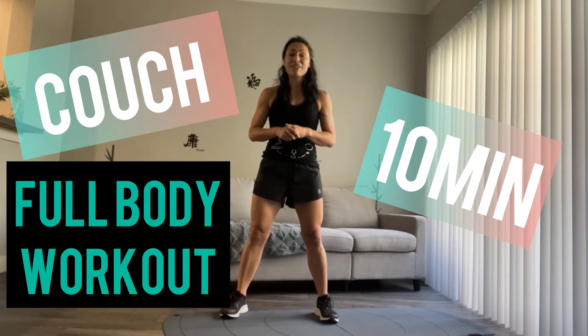Hi and welcome to SkyFitLA. Today this is a 10-minute full-body couch workout. Yes, today you're going to use your couch to work out with me. 20 moves, no repeat. Let's go.